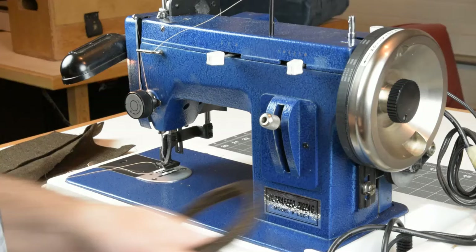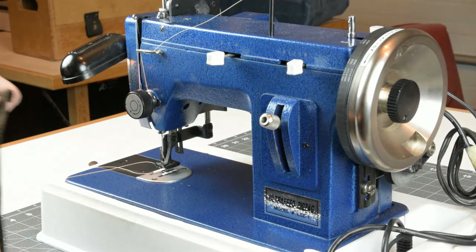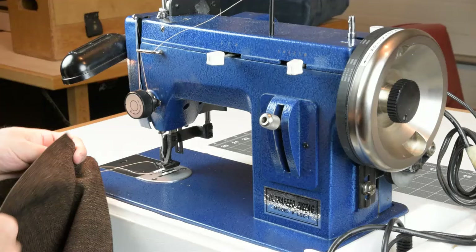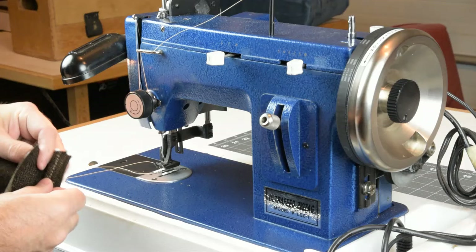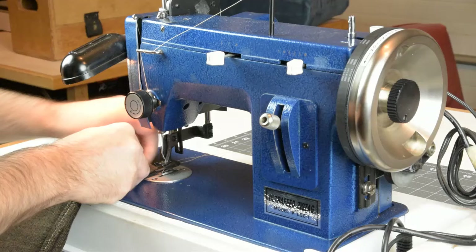This is 5/32-inch piping just like with the leather project, and this is home-decor style upholstery fabric — medium weight, the kind you'd use to make a throw pillow for your couch. We've got four layers of it. Let's see how that goes with the Sailrite.